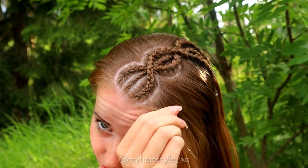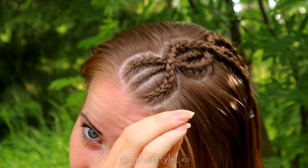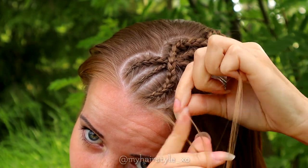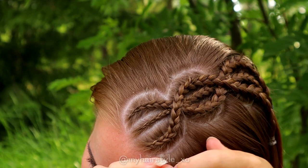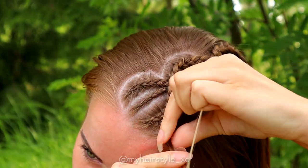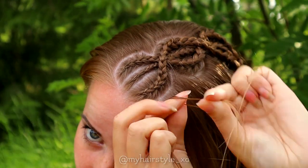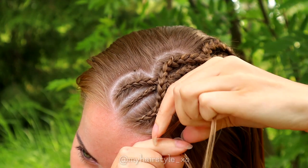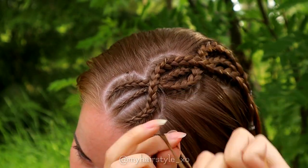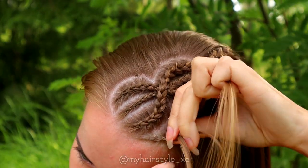Next, I create a diagonal braid on the right side of my hair. You don't need part lines for this, just add all hair in from the right side. Right under, add hair, left under, add hair, right under, add hair, left under, add hair, right under, add hair, and so on.